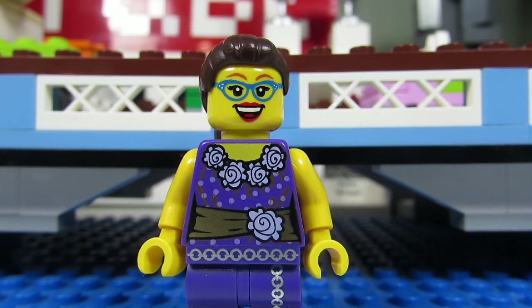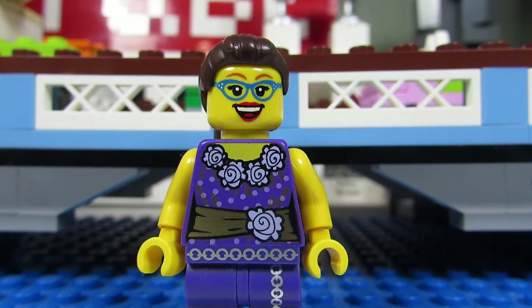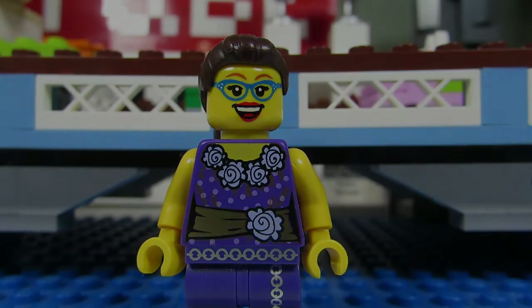A Girl and Her Bricks is a very creative LEGO builder. Check out her channel for some cool MOCs. And if you are looking for a good partner for Bowling for Bricks, she's your gal.